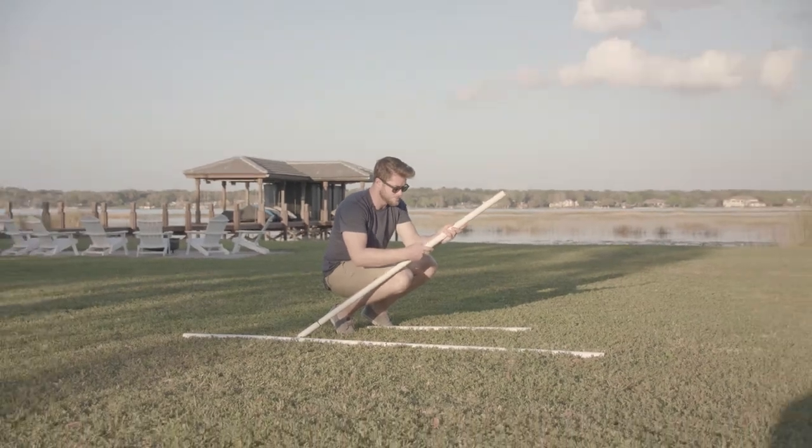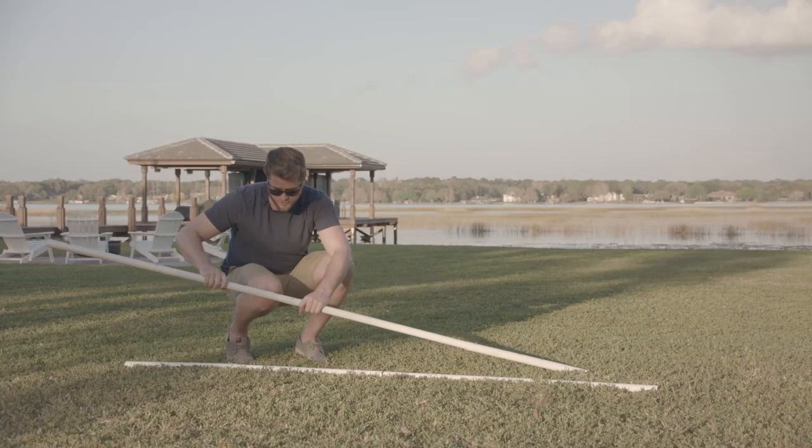I'm going to repeat for the other side — bottom pole and the top pole.